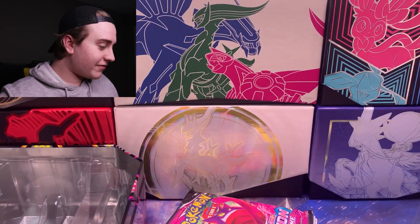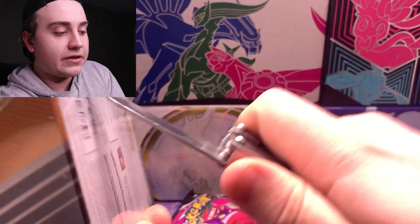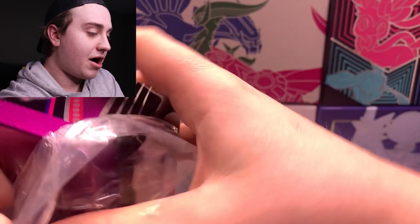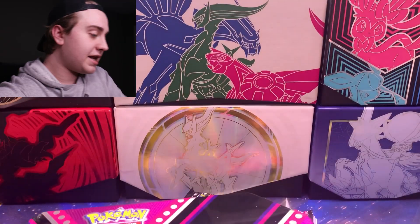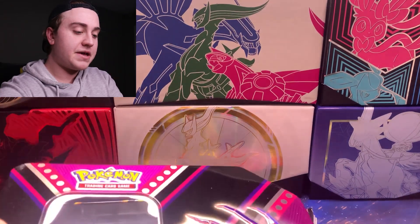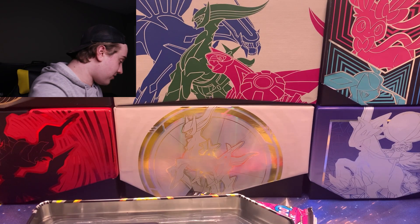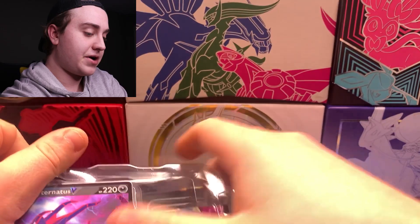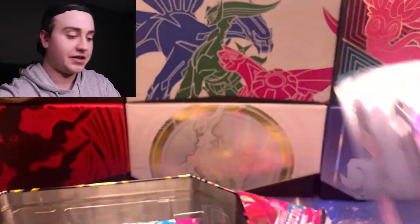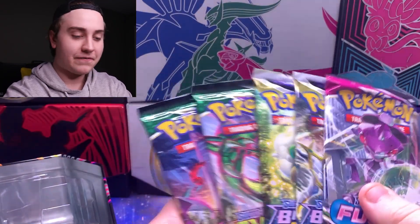Instead of opening these all at once I'm just gonna take all the packs out and see what's in them first. Cracking into the Eternius tin — I hope it's the same. I'm so happy guys! I kind of thought we'd be getting older packs like Battle Styles or Sword and Shield base, which honestly aren't my favorites. The Eternius promo is pretty nice, and look at the packs again — two Evolving Skies, two Brilliant Stars, one Fusion Strike.